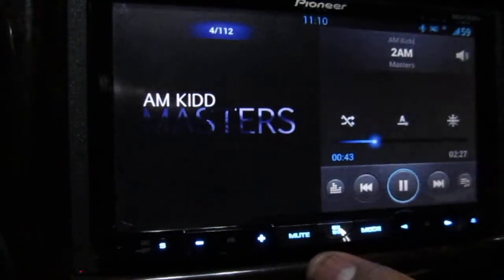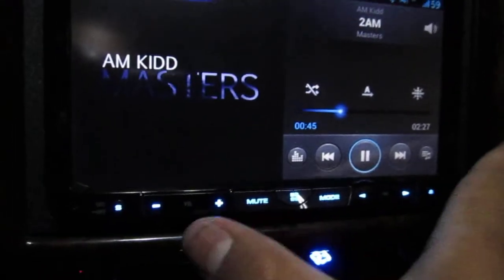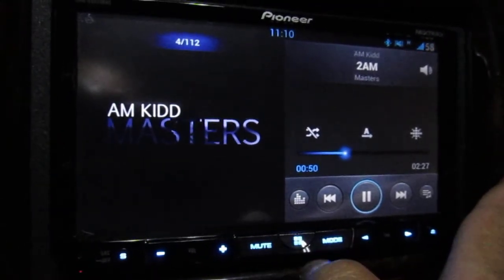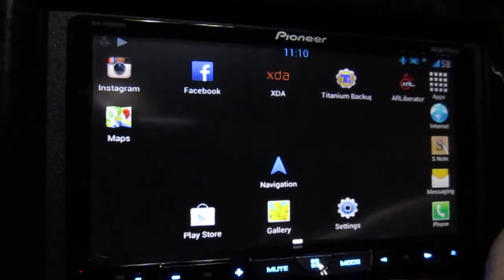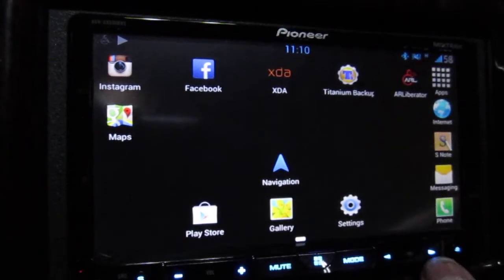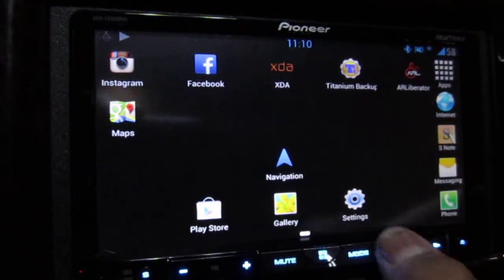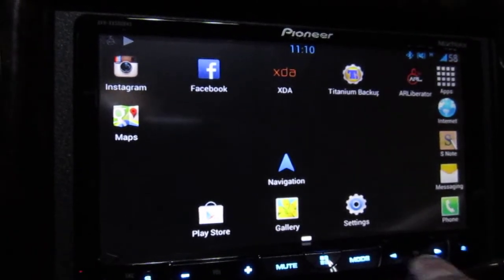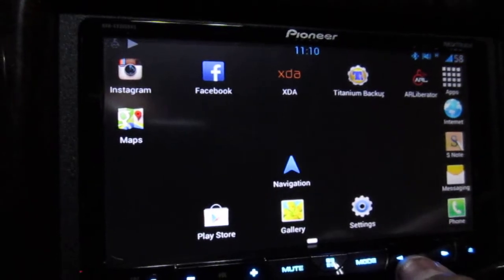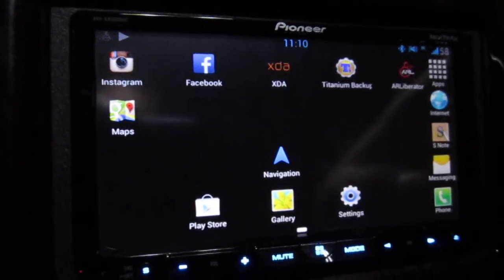The physical buttons work the same way. You've got your volume and your mute. This button now replaces your home button on your phone. The left arrow is your back button and the right arrow is your menu. However, these two buttons are still glitchy — when you want to press back, it doesn't really do anything, so I just leave it.